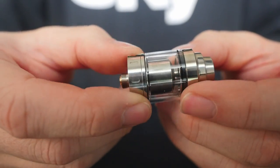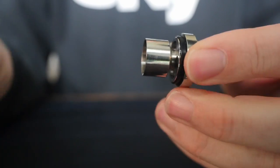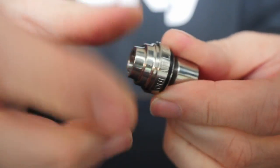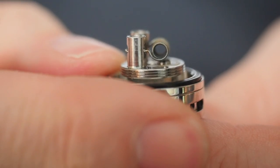I like the restricted lung hit from this tank more than the mouth to lung, but we'll get there in a second. Let's pull out the deck. The rest of the tank is all one piece — your glass can come off, and then this is all one piece with the exception of the juice filling system.